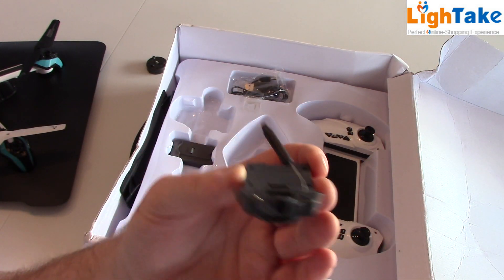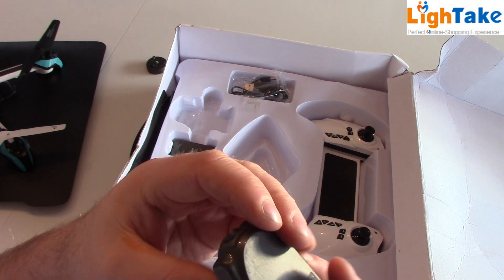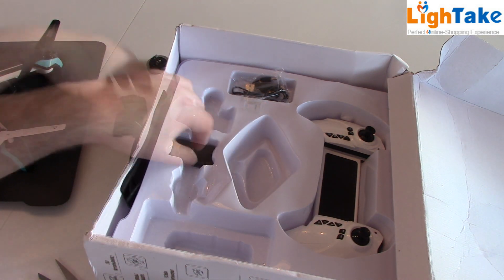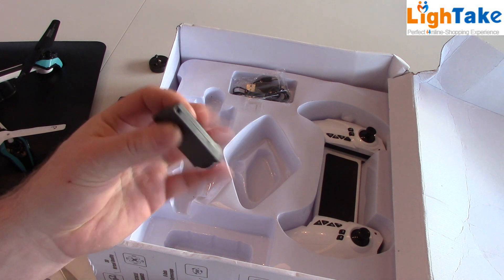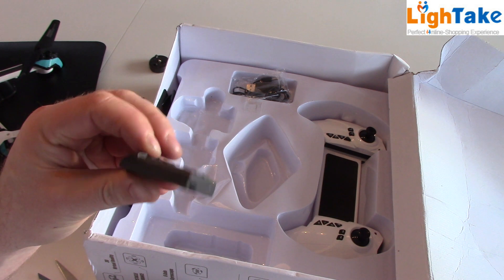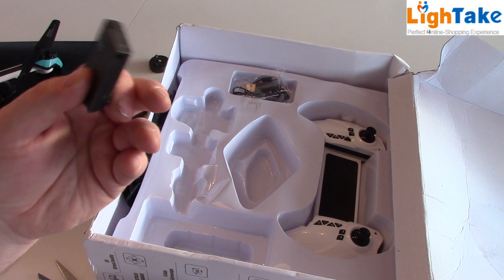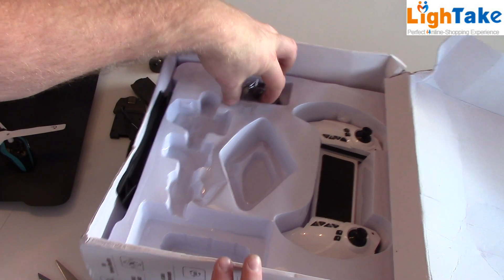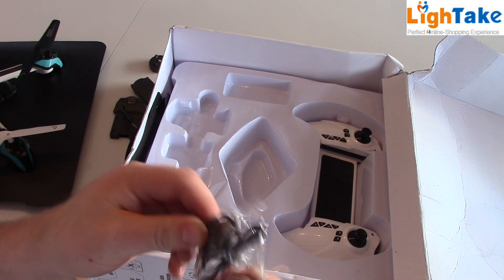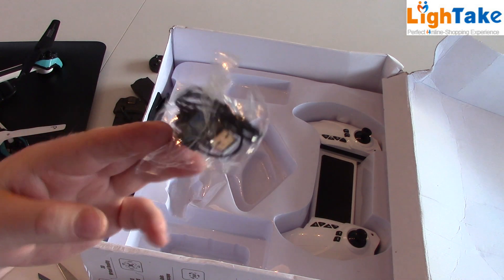Here we have the camera. And here we have the battery — one cell lipo, 650 milliamps. With this you can fly about 6 to 7 minutes. It comes with a USB charger, so you can charge from your PC or your mobile phone charger, whatever.